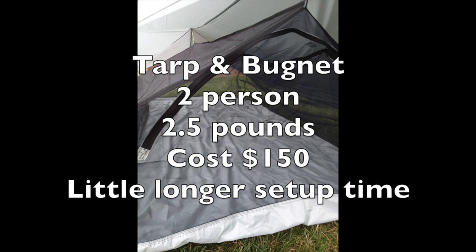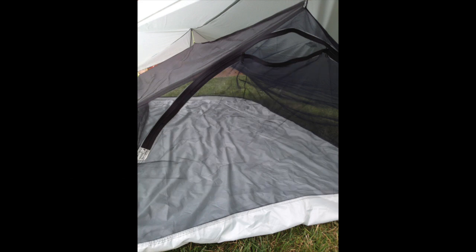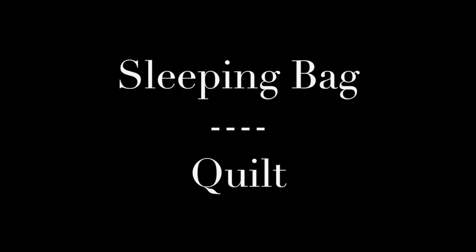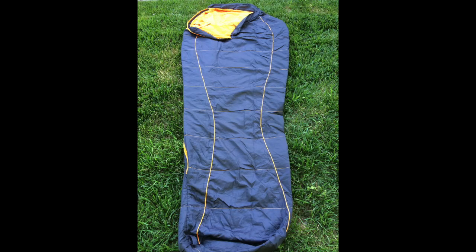The tarp is silnylon; the floor of the bug net is urethane-coated nylon. Your biggest investment will be your time — it took me about 15 hours to sew it all together. You could do it faster; I took my time, worked on it at night after the kids were in bed, put my favorite tunes on, and the thread started flying.